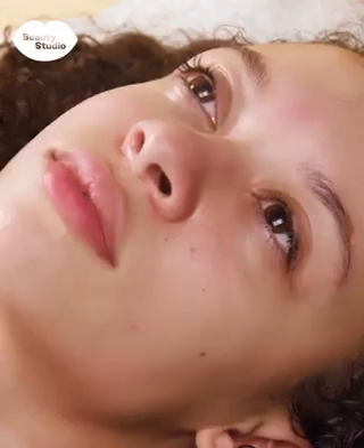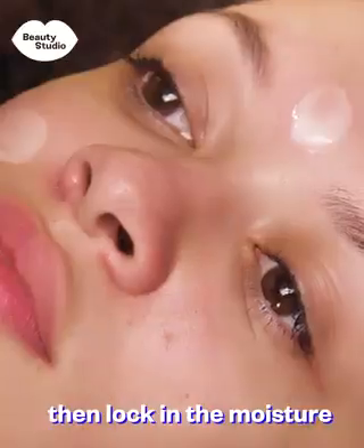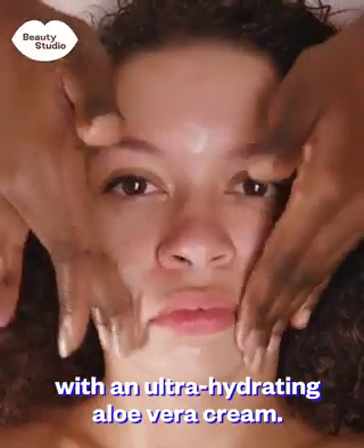Remove the mask. Then lock in the moisture with an ultra-hydrating aloe vera cream.